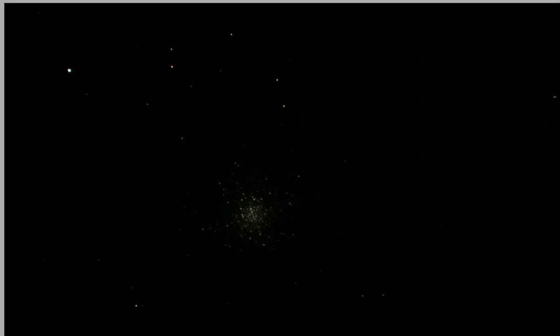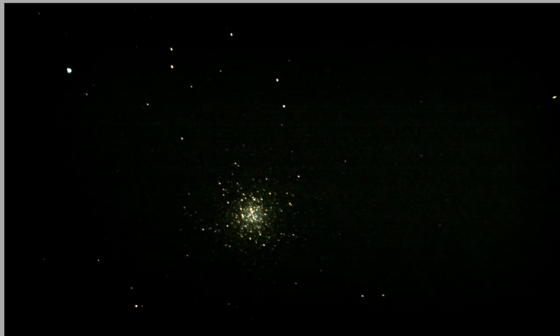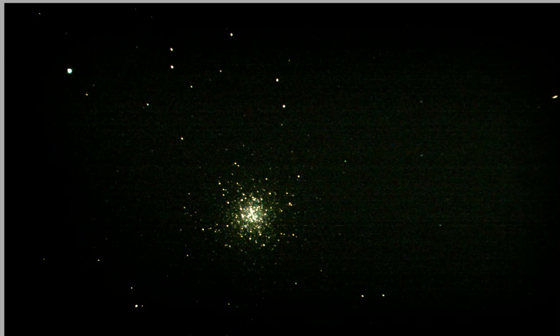That's a second and a half. I'm going to try to stack five — that's five one-and-a-half second exposures stacked.